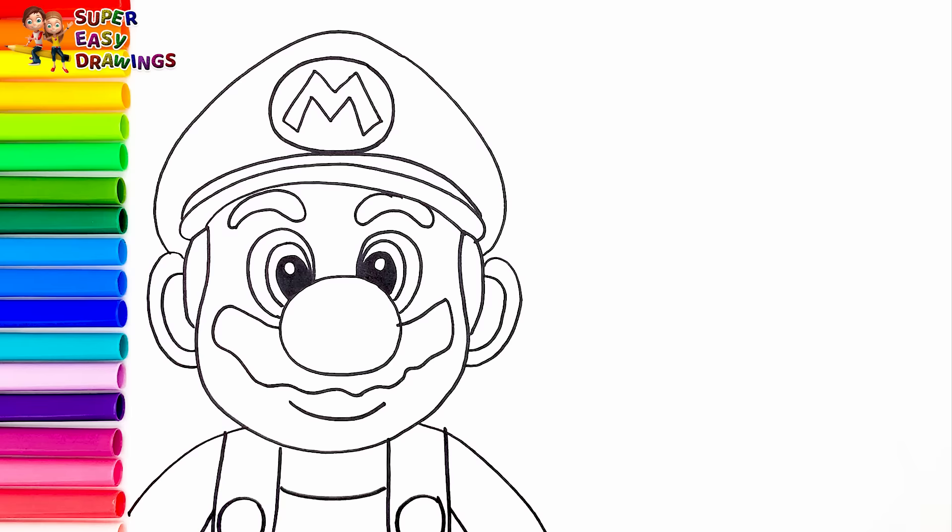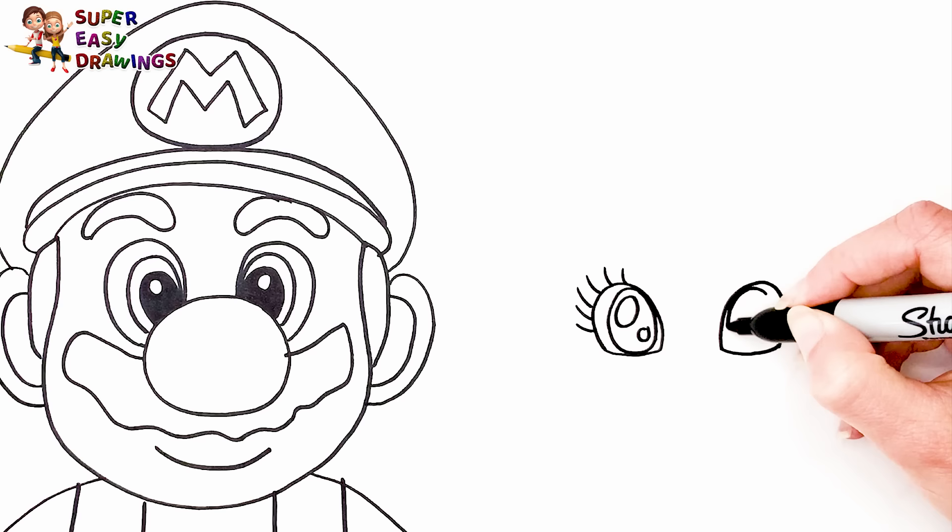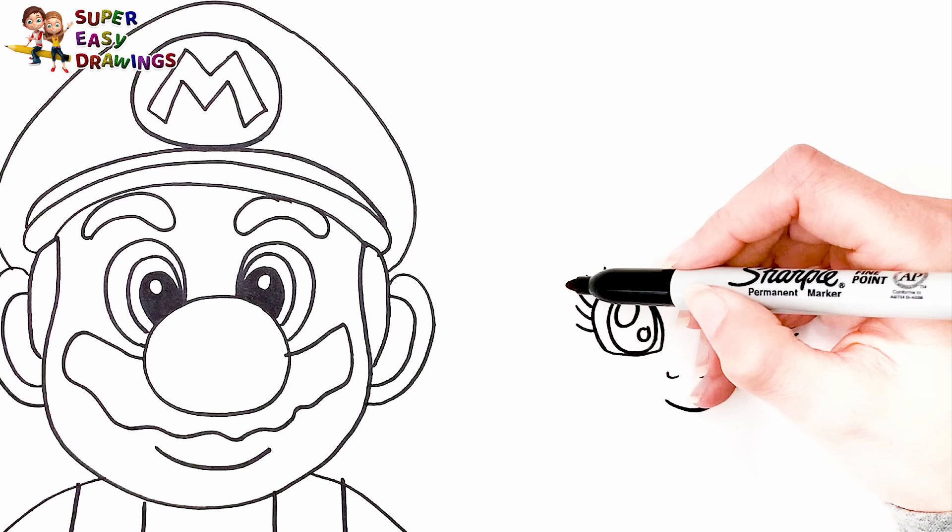Now let's draw Princess Peach next to him. I draw her eyes, her nose, and her smiling mouth. Then I draw the shape of her face and her hair.